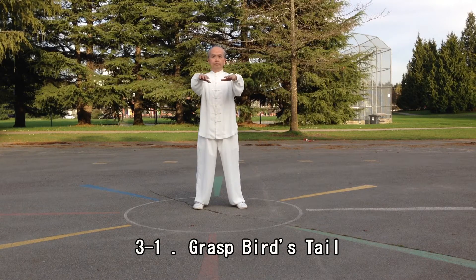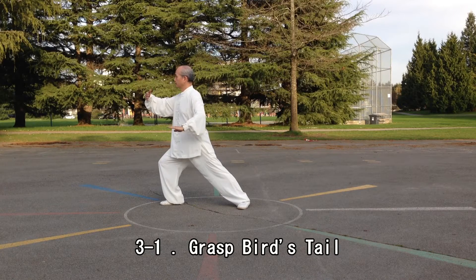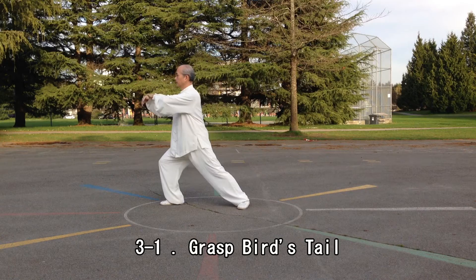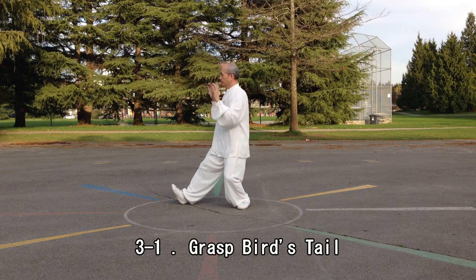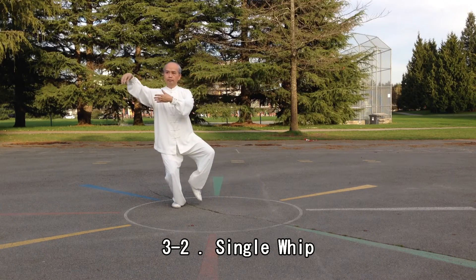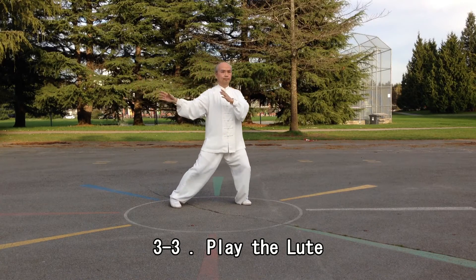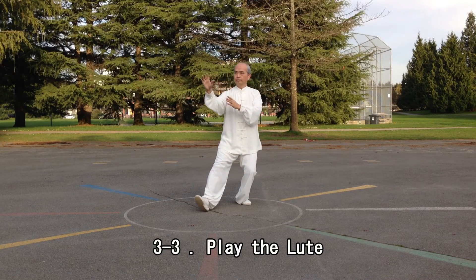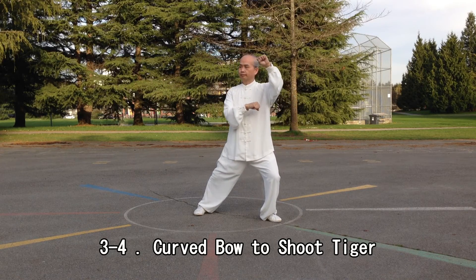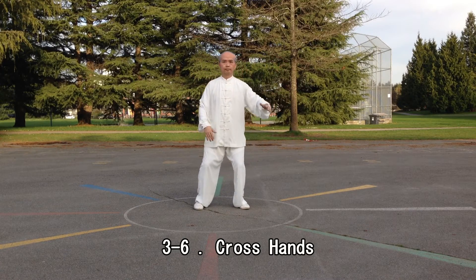Press Paper Tail. Single Whip. Play The Root. The ball will shoot tiger. White Crane Spreads Its Wings. Cross Hands.